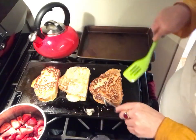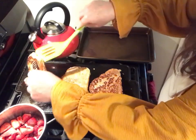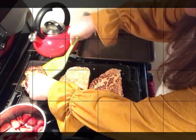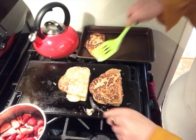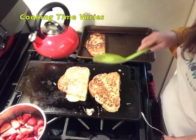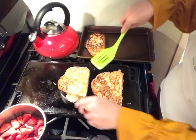Now I'm going to put them on a pan in the oven and keep flipping the french toast platter. Stay tuned.